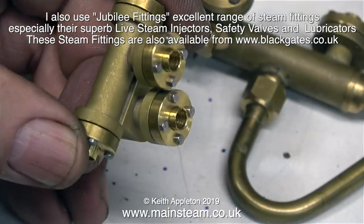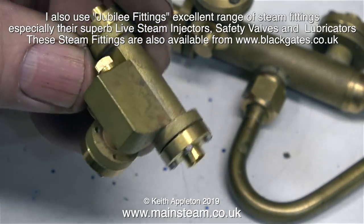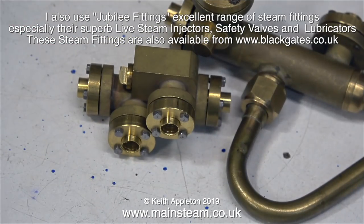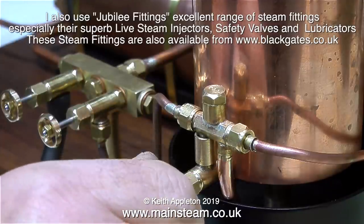Here's an example of some other types of injectors that they make — I wish my silver soldering was as good as this. These are fabricated; they are not castings. Some of them have proper flanges with little bolts that hold the flange in place, but the parts that you solder the pipe to are separate inserts. Here's a match made in heaven: taps by CME Engineering and the injector by Jubilee fittings.